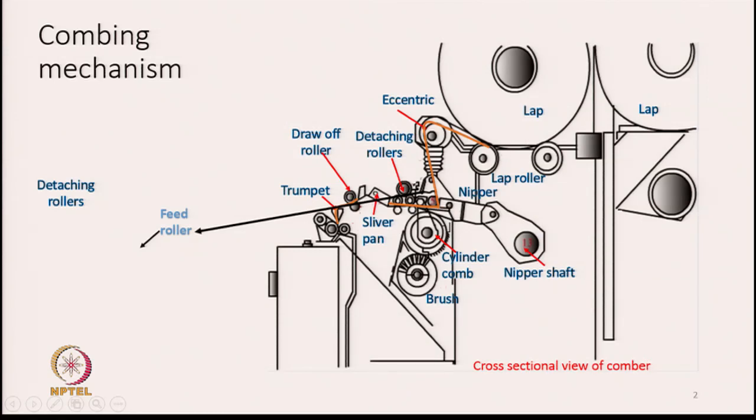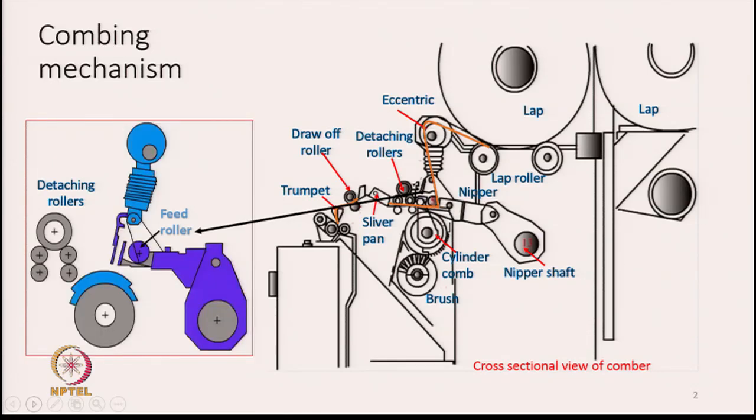From the lap rollers the lap is unwound - the sheet is shown by the brown color line - and then it passes over a small eccentric and then goes downwards. There is a feed roller, and from this feed roller the lap sheet is going to be fed. As the sheet is being fed, it is going to be gripped by a pair of plates which we call nipper plates, which we have already discussed in the previous lecture.